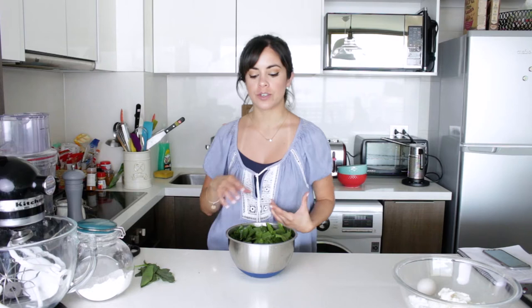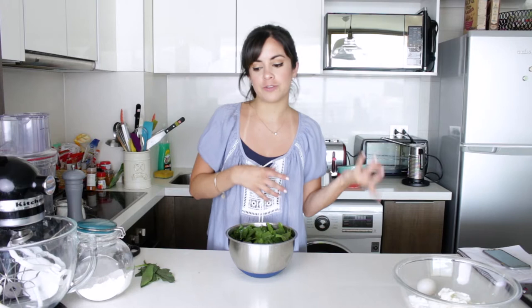A while back I posted on my Instagram stories that I was at my mom's house and that she has this really nice recipe book that she typed out from different recipes that she got from different friends or classes, etc. I asked you guys if you wanted me to make a video making one of those recipes and you said yes — actually 100% of you said yes. So here I am, I'm going to make Malfatti.